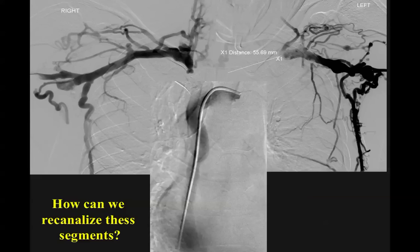Here is one of the patients. How can we recanalize such an amount of occlusion on the left side and on the right side? We tried everything we could in this patient — all the best wires and catheters available. So here comes this technology.